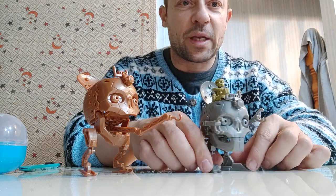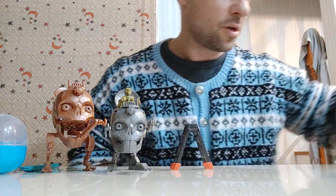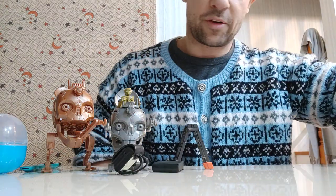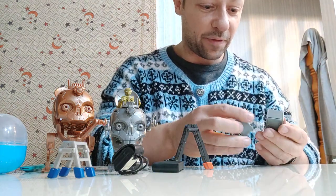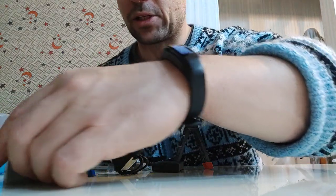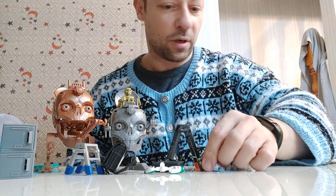Fantastic toys from Epoch — they're really doing some great stuff. I like their stuff so much, as you can see from everything we've looked at today. So much character in it as well. It's not just everyday things — the fact that they also do this sci-fi stuff really adds to the 1/18 variety out there. I really do like these a lot.